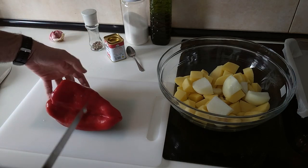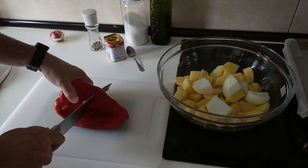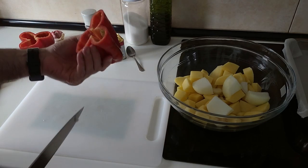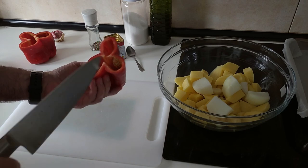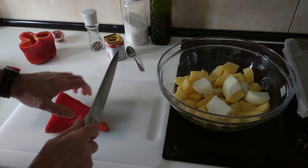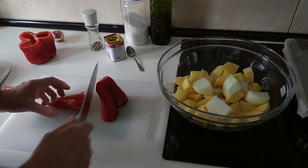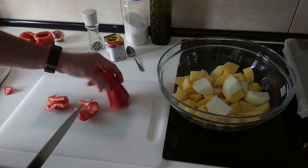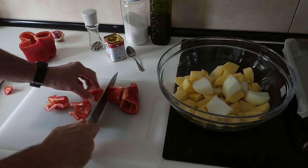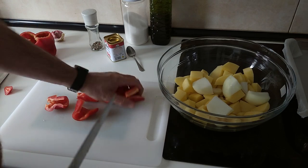Next the pepper. I decided to cut it this way today — it's nice and clean. Let's get this bit out, and I'll add the pepper in big chunks also. I didn't cut it into small pieces.